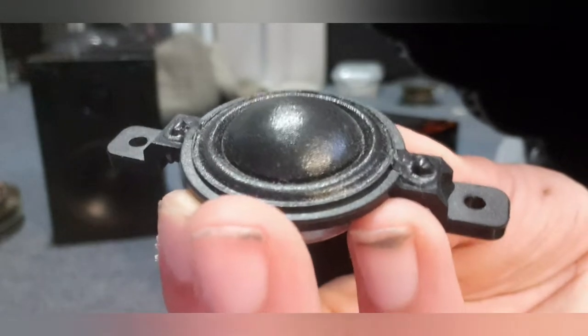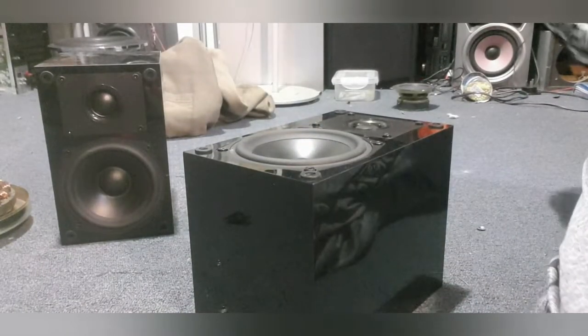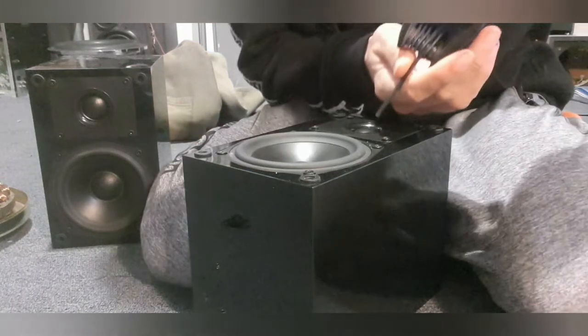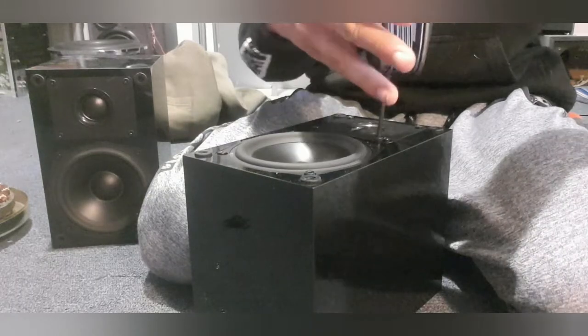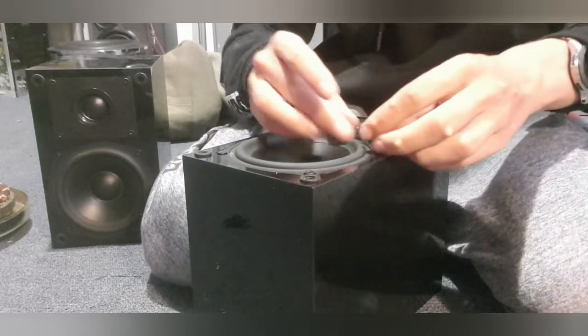This one's rated at 50 watts — that's pretty good actually. So let's get to the speakers. You're going to need an Allen key wrench, find the right size like this, make sure it will fit in there nicely.